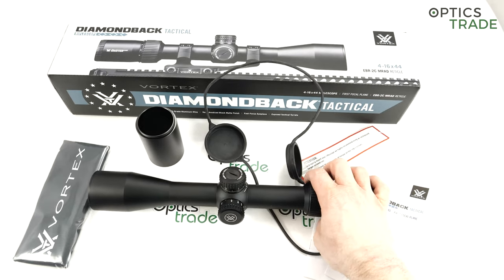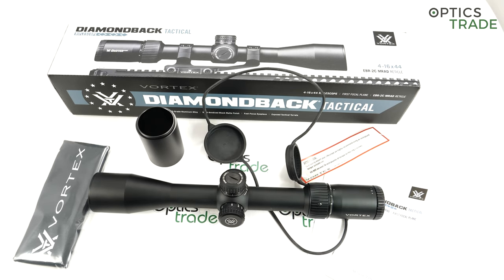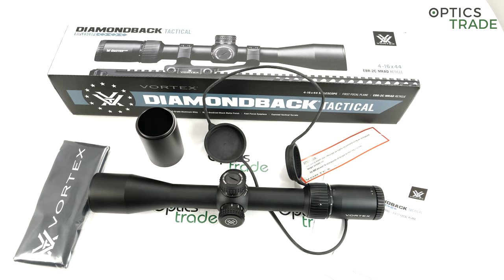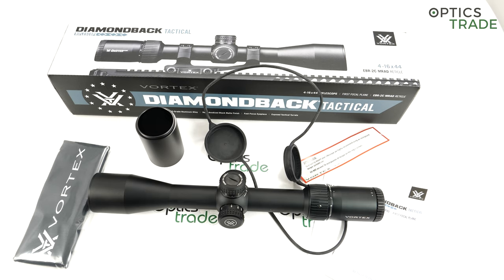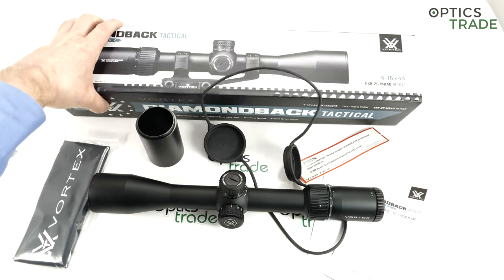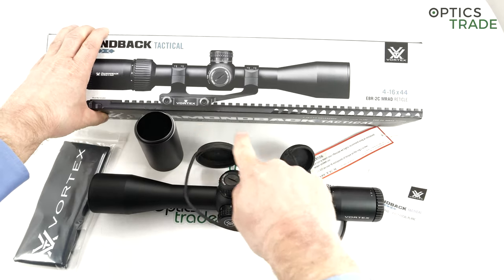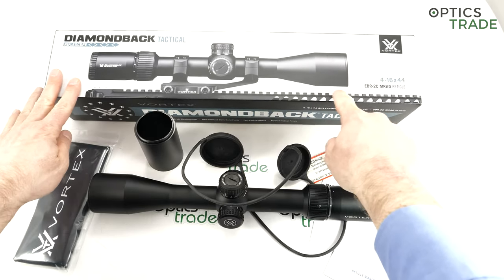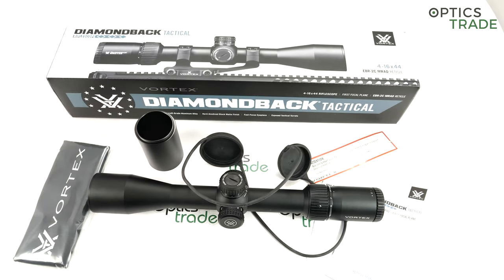This particular model is meant for medium range, so 4-16. Ever since the second generation of Viper PSTs, these scopes in the Vortex lineup come with a 44mm objective lens, because the first-generation Viper PST used to feature a 50mm objective lens. They switched their scopes — including the Strike Eagle 3-18 and the Viper PST Gen 2 3-15 — all to 44mm. I think the reason is that a lot of these scopes are mounted in the US on flat Picatinny tops on AR rifles, and a 50mm objective lens gives you a lot less space between the flat top and the scope.